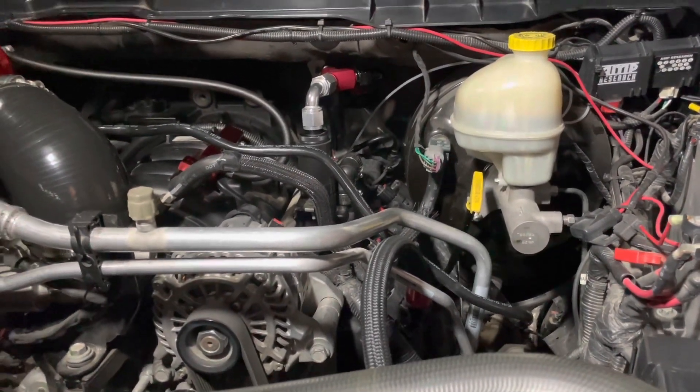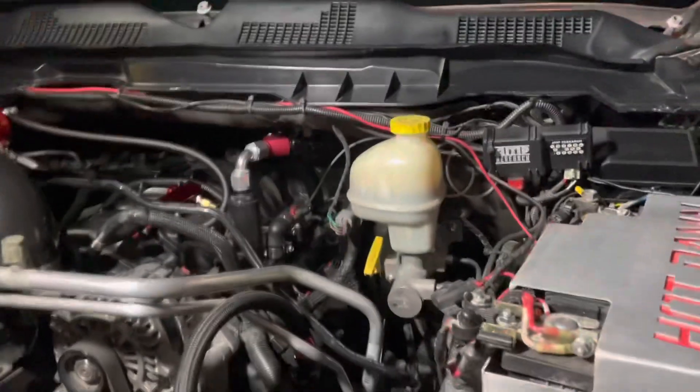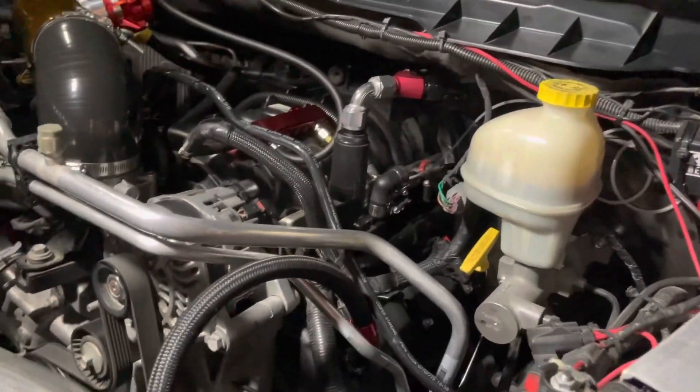Welcome back to the Hot Damn Racing team, and if you're new here, welcome. In the last video we did the crankcase ventilation setup.